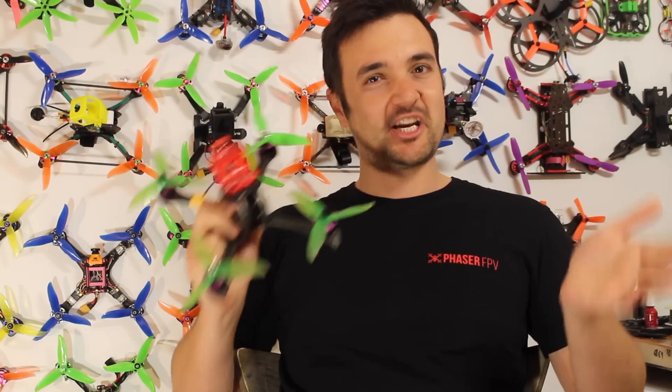I'm pretty sure by the time most of you watch this video this drone is going to be sold out, but it is absolutely incredible. So we're going to check it out and I can't wait to show you — this thing has blown my mind.